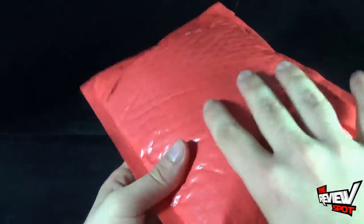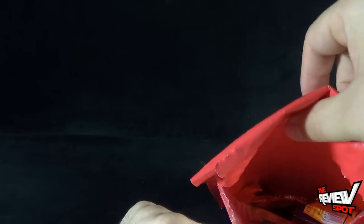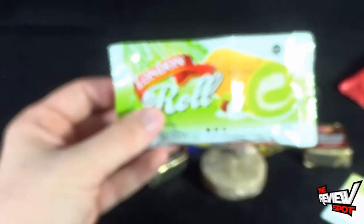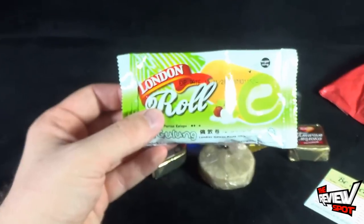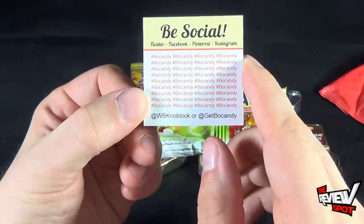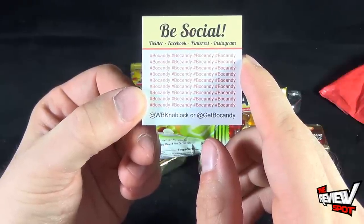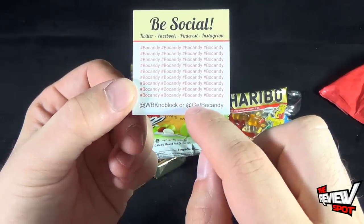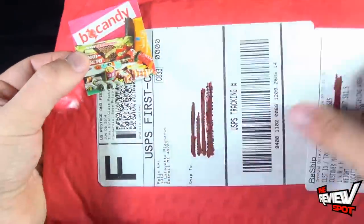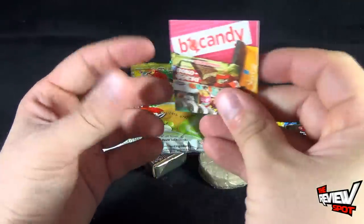Bowcandy is just candy that gets sent to you every month, so if you're interested in getting random candy, this is definitely a good way to go. Opening this up — oh, there's actually a fair bit of candy too. Let's bring the camera down a little and dump out our haul for this month. The camera didn't want to focus there. We've got a social card — Twitter, Facebook, Pinterest, and Instagram — hashtag BowCandy, that's B-O-C-A-N-D-Y. You can also follow them at GetBowCandy.